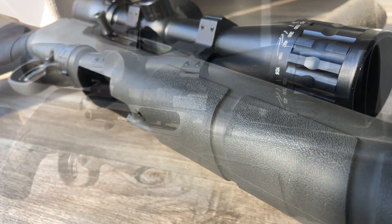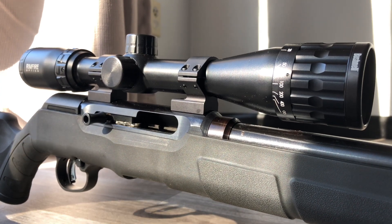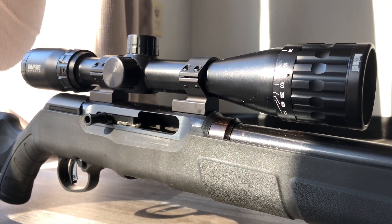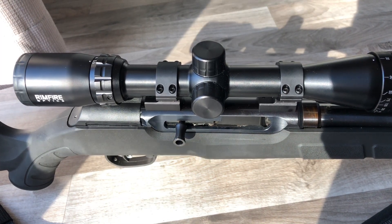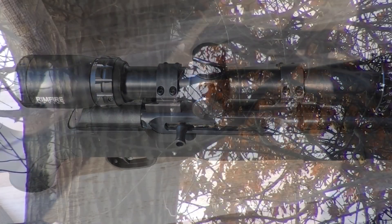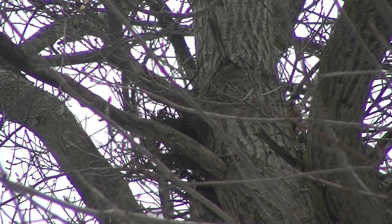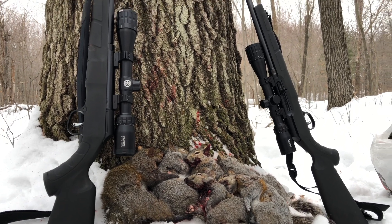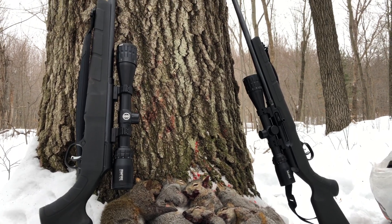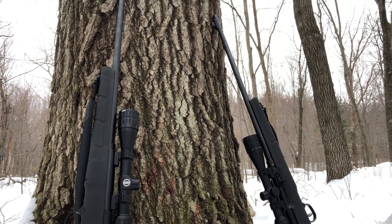As always, thanks for watching and make sure to hit that like and subscribe button for more videos. I'll leave you guys with a couple clips of some squirrels that I shot with this rifle, but if you are sensitive to animals getting shot you may want to stop the video now. Six squirrels today — took out our brand new Savage A22s. Pretty accurate.